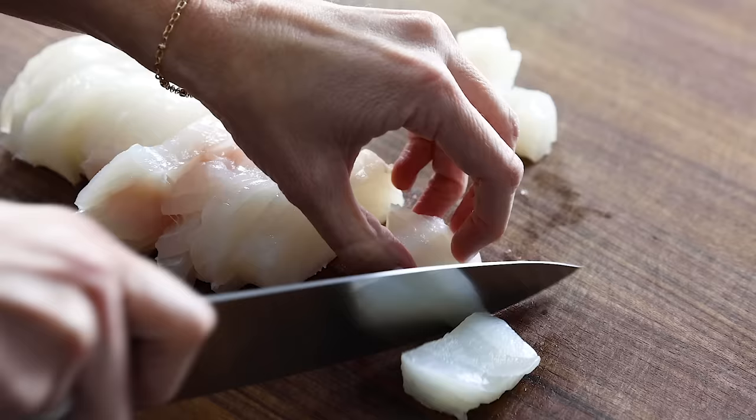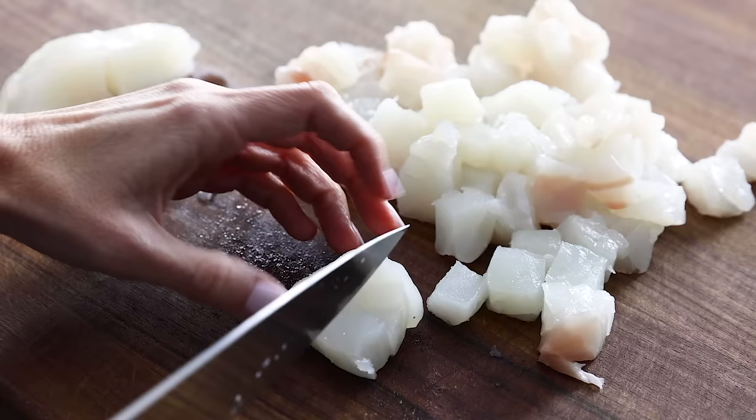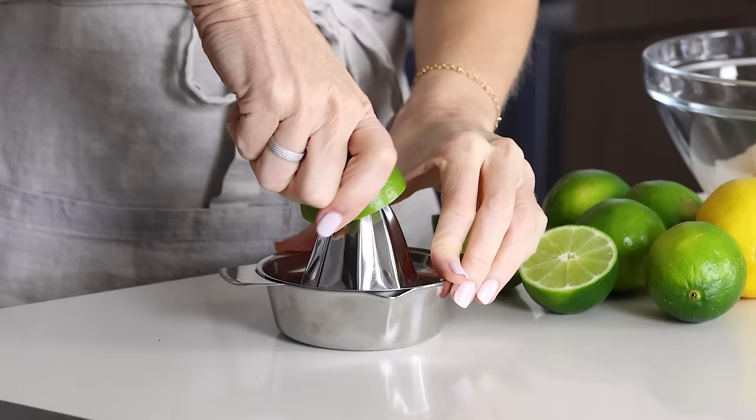Once you have your one pound of fresh fish, slice it up into small bite-sized cubes and then add it to a large glass or non-reactive mixing bowl. Don't use a copper or aluminum bowl, because you're going to marinate the fish in a bunch of lime juice and you don't want a metallic flavor ruining your dish.